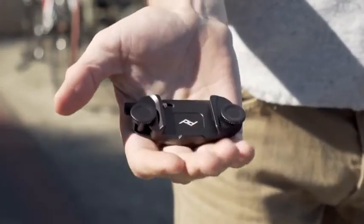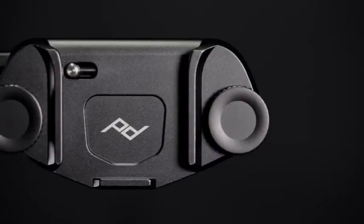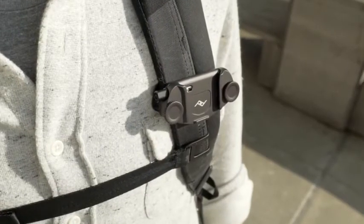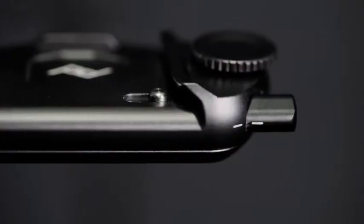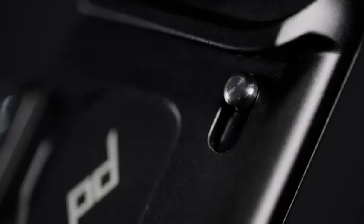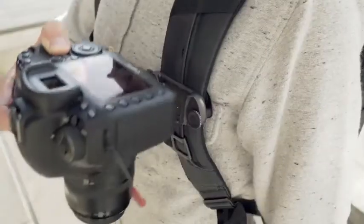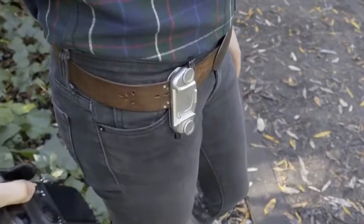Before joining Peak Design, I spent almost seven years at Apple in aluminum machining and anodizing process development, and I was really thrilled to bring that experience here to the design of our all-metal Capture version 3. Machined from a solid block of aluminum, Capture's chassis and backplate are anodized for a smooth, strong finish. Combined with an aluminum quick-release button and stainless steel locking pin, Capture V3 is stronger, more durable, and smoother operating.